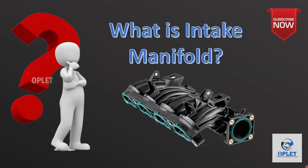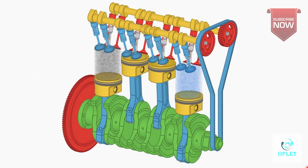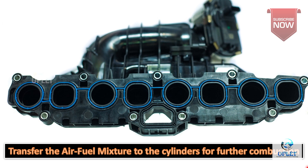Now, what is the intake manifold? The intake manifold forms a part of the induction system of the internal combustion engine. The primary function of the intake manifold is to transfer the air-fuel mixture to the cylinders for further combustion.